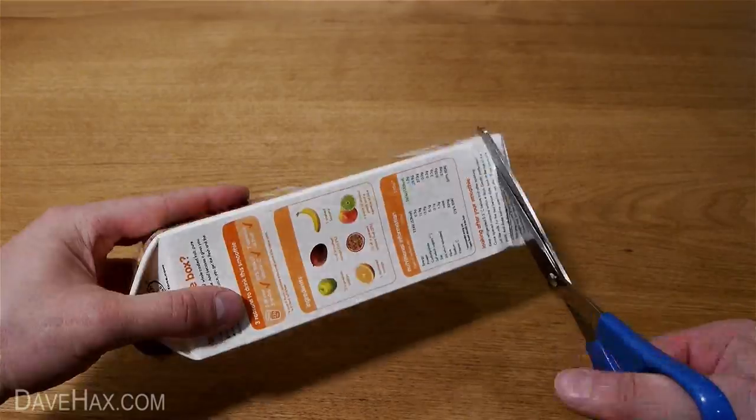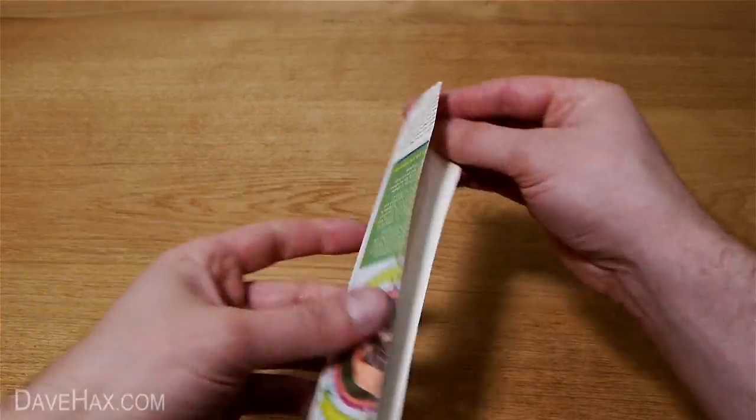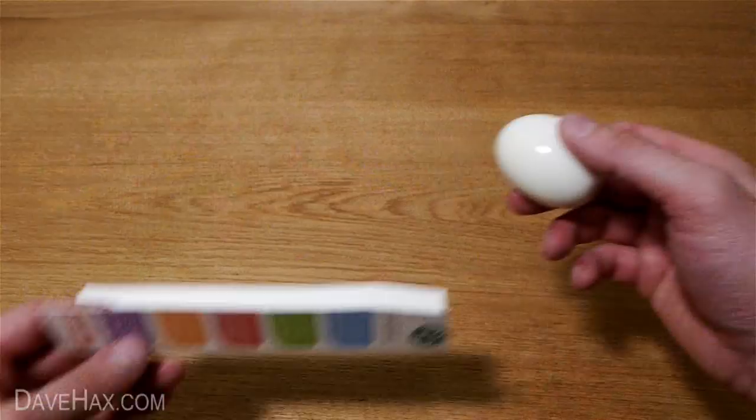Next we're going to take an empty juice carton, which we washed out earlier, and cut the corner off like this. Once the egg has cooled down, peel it and sit it in the middle of the cardboard.